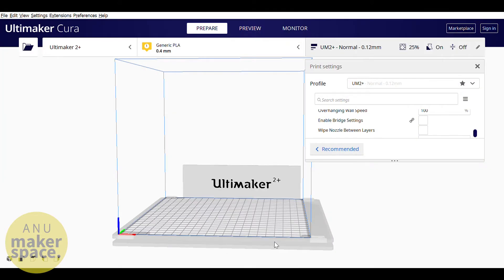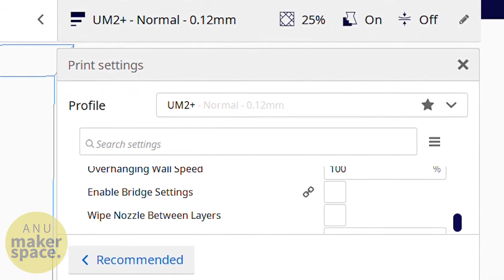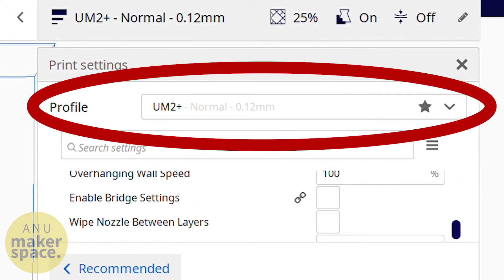Import your model into Cura either by going File > Import or by dragging it using Windows Explorer. Then select the settings you want for printing. Usually the default Makerspace profile for whichever printer you're using is good enough.